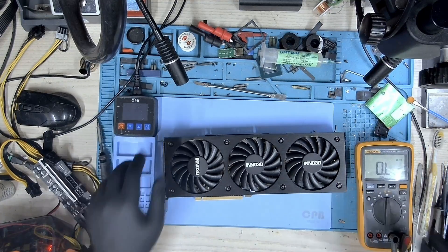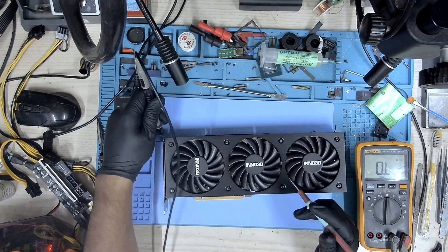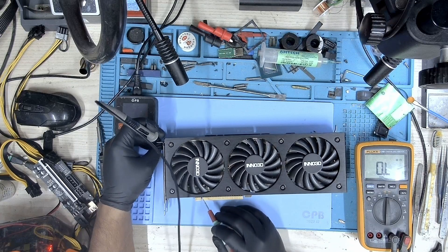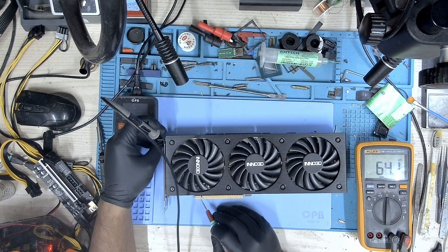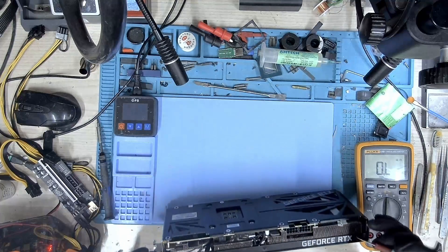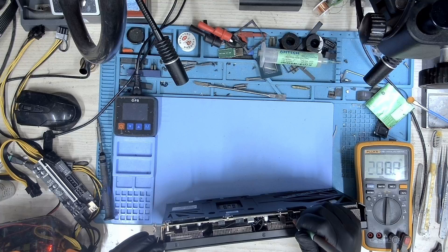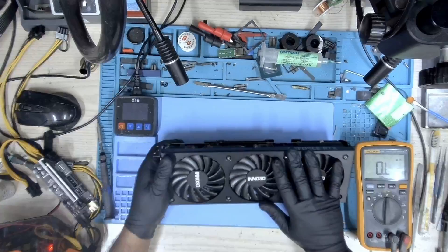Let's measure some resistance and see if we have any shorts on the main voltage rails. Let's start with the 12V PCIe and measure it. We have kilohms and rising, so we don't see any short there. Let's take a look at 3.3 volts. We don't have any shorts on the first one as well as the second one. So we are good to go here.